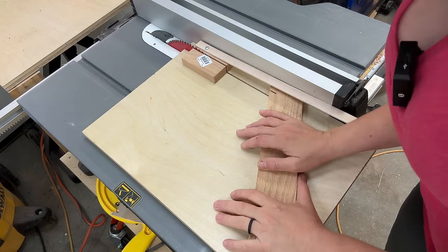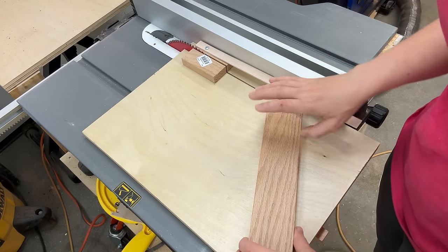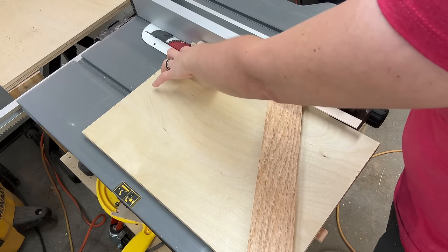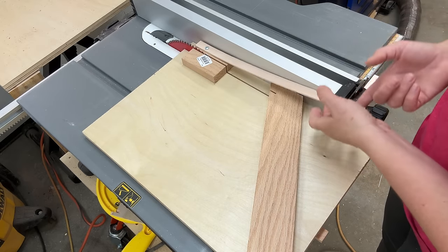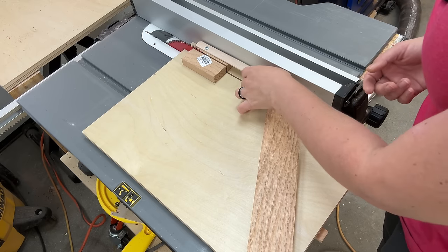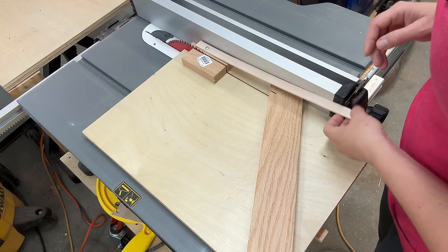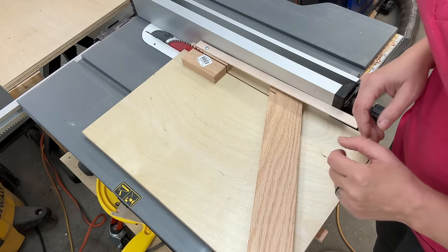Our jig is very simple: it's just a piece of plywood, this block set at 30 degrees, a runner on the bottom, and another block that we used to glue and screw in this little strip. This strip acts like a clamp to keep the piece from kicking back if it gets caught between the blade and the fence — that's its purpose.